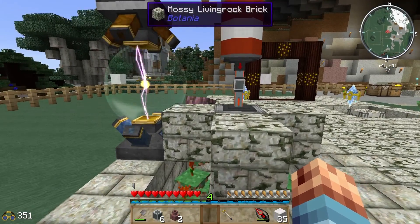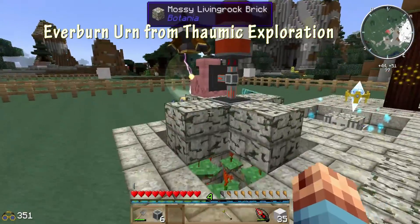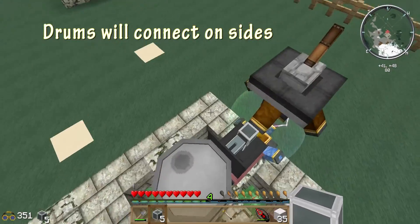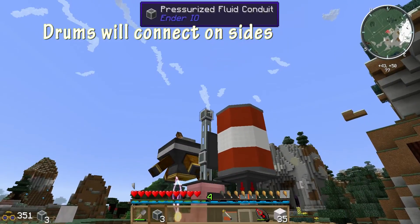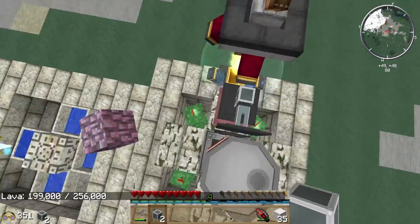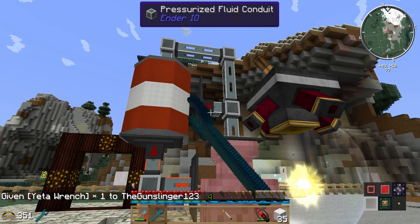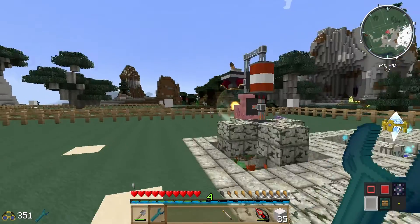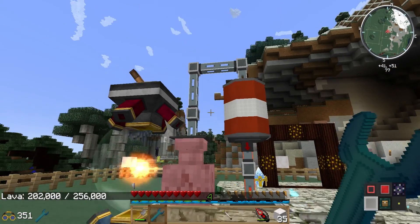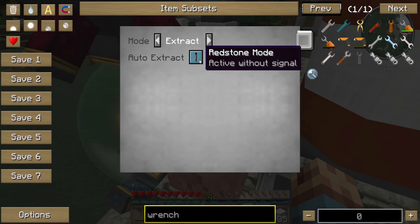Then we can use that to power our ever-burning urn, also from Thaumcraft. It's a little hard to get — a little mid to end game — but you have to do the research to find that recipe. We'll add the conduit so that it will resupply the barrel, or the drum of lava. The ever-burning urns are providing more lava, as you can see, and now it is completely self-sustaining. It will continue to fill up the mana pools.